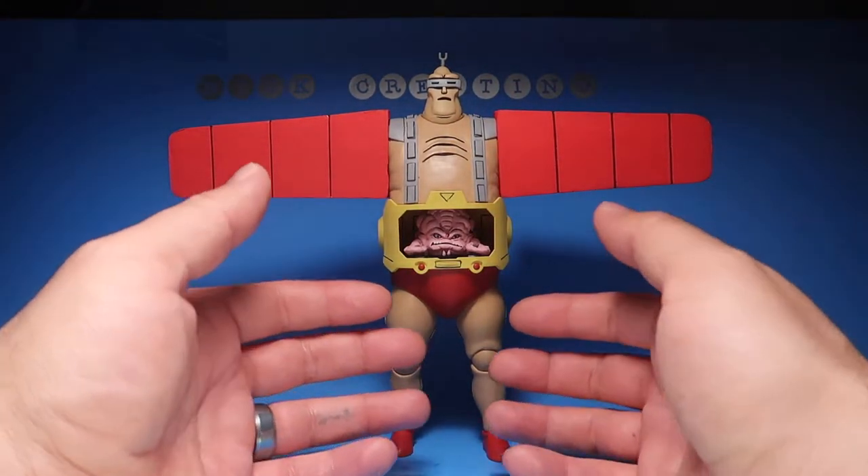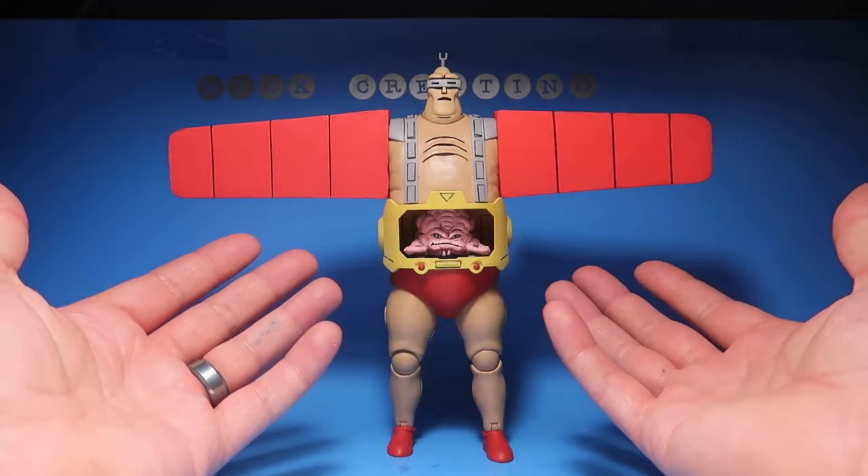What's up guys, welcome to another episode of Recreating. Today we have another custom review — stay tuned.